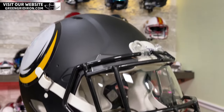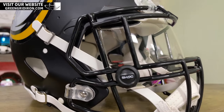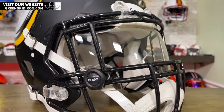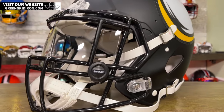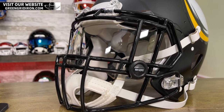We have found that it also fits this Riddell Speed helmet with an HS4 face mask. It's not as easy a fit to get it in there, but it doesn't give you a hard time either. It looks great, and it really kind of seems like it might be designed for this one once you get it in there. We would recommend it for it as well.